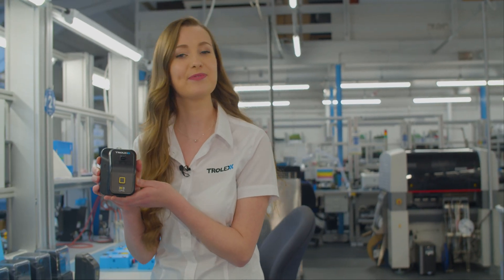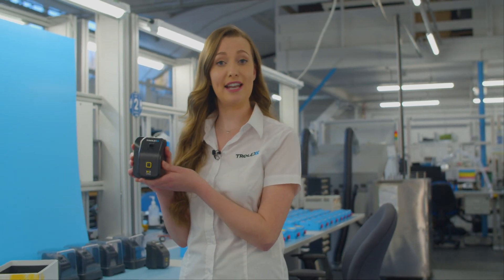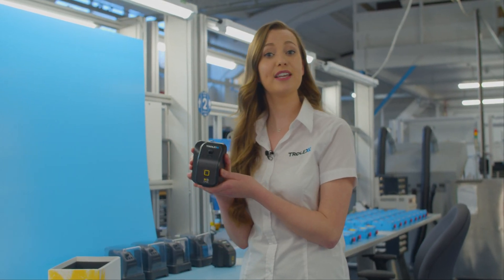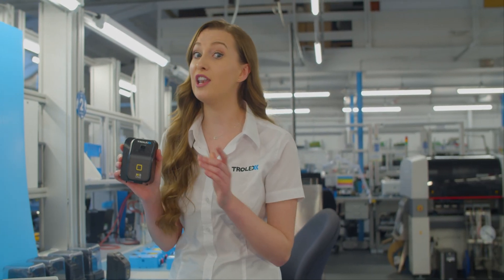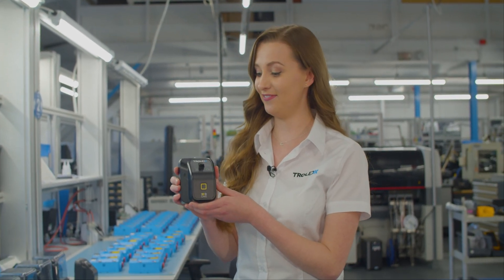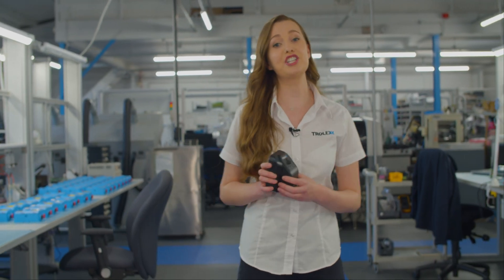The XD1 is ready to go. It's fitted with an alligator clip as standard so you can attach and wear the product as you require. If the on-device STEL and TWA limits are reached, an audio-visual alarm will be triggered allowing you to take action – oops, that's my cue to get out of here.